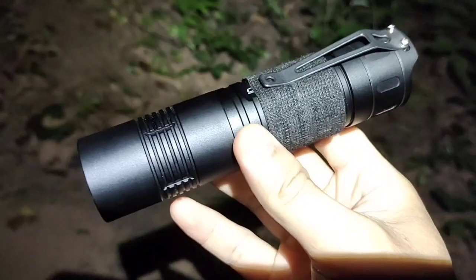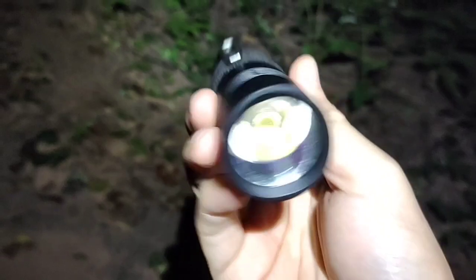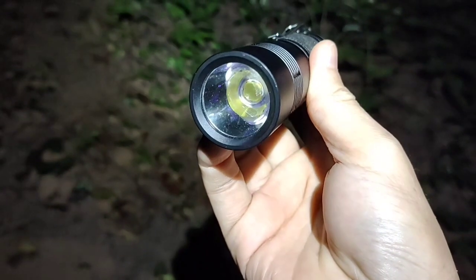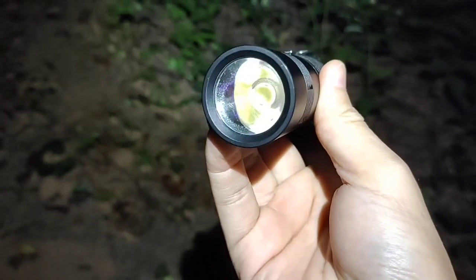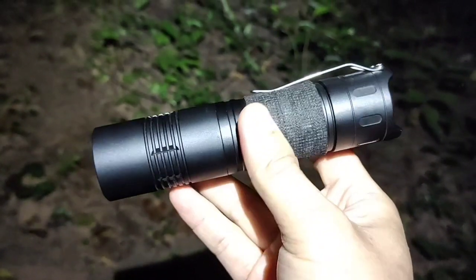Hello everyone, this is my Convoy S11 with XHP 70.2, 6500K, Convoy 6-volt 5A driver. I'm going to show you real use in the forest.